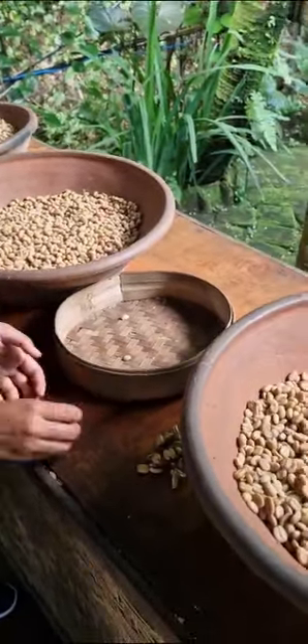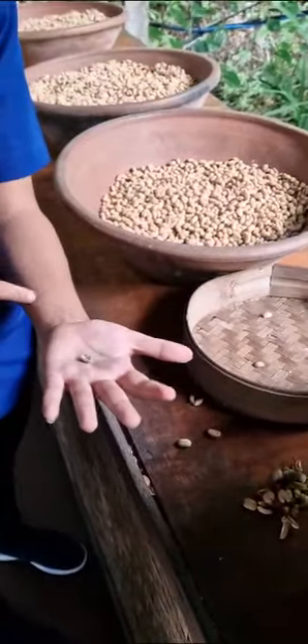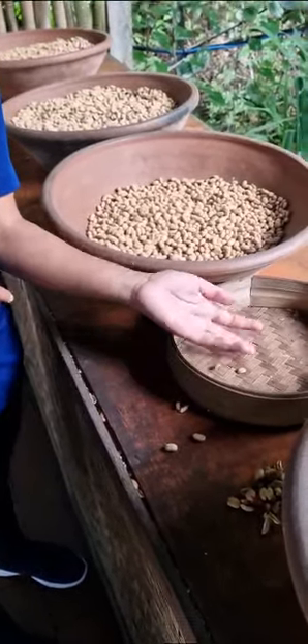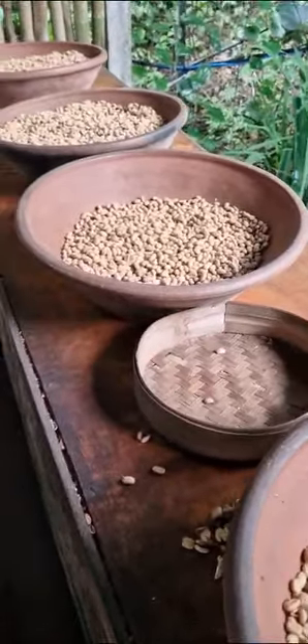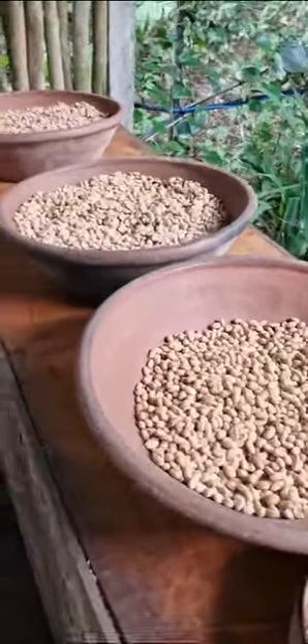After we separate them, we peel off the skin and get the coffee bean. The next process is roasting the coffee. We separate them manually by hand because we don't have a machine to separate male and female beans. To remove the hard skin we have a machine.